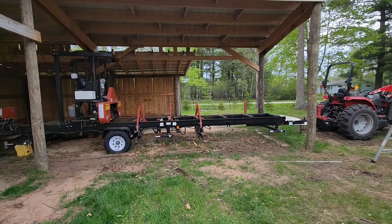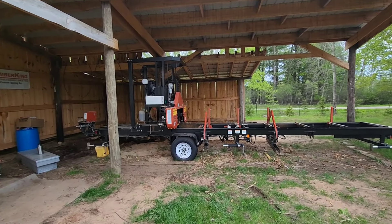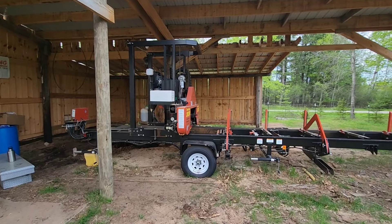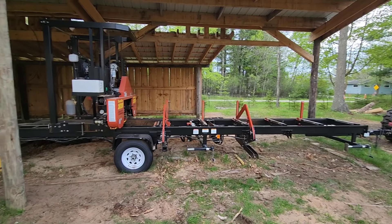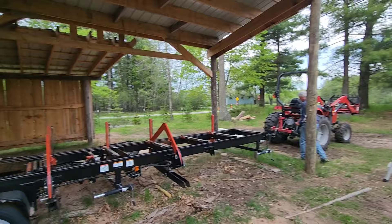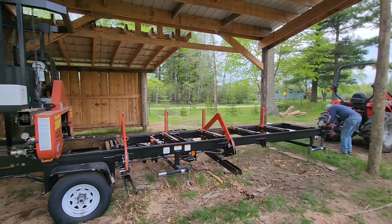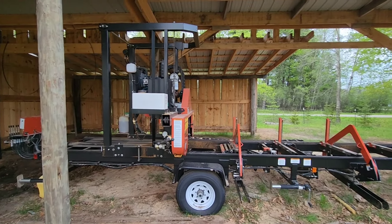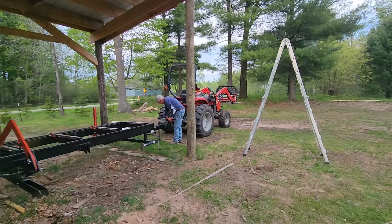That took us about seven minutes to go ahead and get the sawmill all broken down and things moved to where they need to be. Sawhead down one inch up off the deck, blade at 500 PSI, jacks and all the connecting cables up — excuse me, lifting arms and cables up. Now we're going to go ahead and pull forward with the tractor. This is going to be the fun part because, like I said, I have not moved this sawmill since I built this building and we've got to figure out how in the world to get it out of here. I think we can make it happen though.